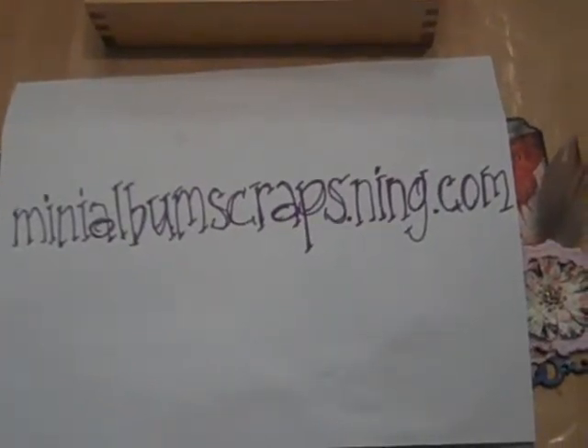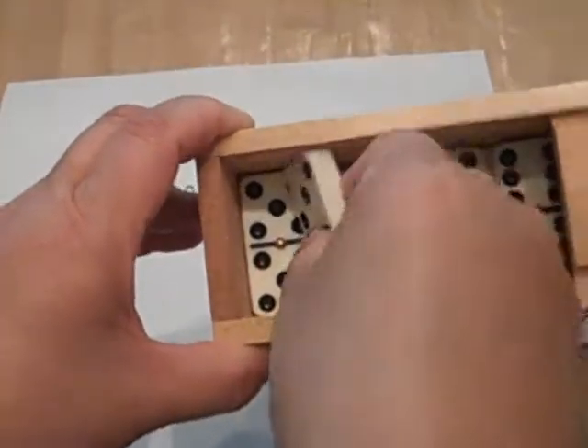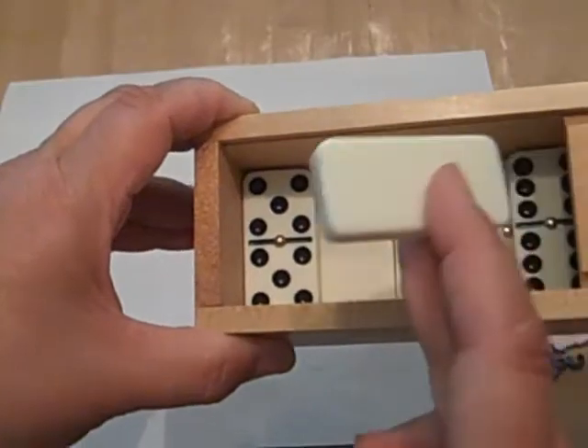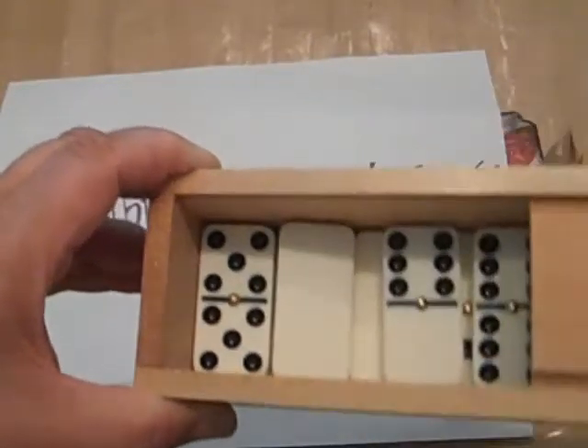Hello, this is Karen E aka Rembusticated here with my swaps for Mini Album Scraps at minialbumscraps.ning.com. This month we are swapping embellished dominoes. So I got myself a box of dominoes right here — got them on Amazon at a very reasonable price. These are plastic, so it's soft enough to drill holes through and everything.